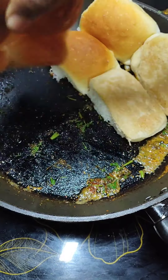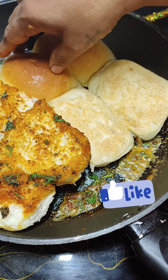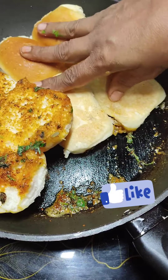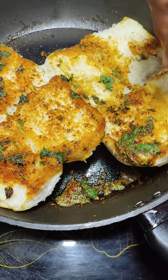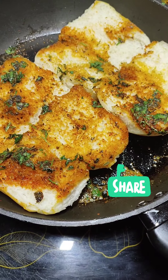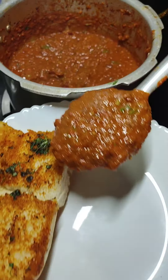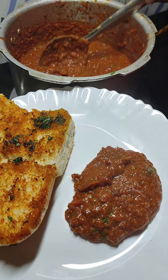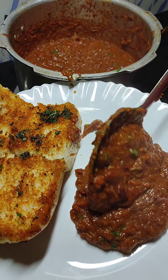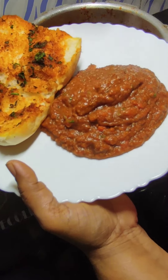If you like my recipes, please press the thumbs up and like my videos, and do share with your family and friends. Do write your feedback in the comment box — it is highly appreciated by me and very encouraging to do better videos. Our appetizing Bombay Pav Bhaji is ready.